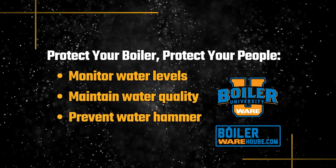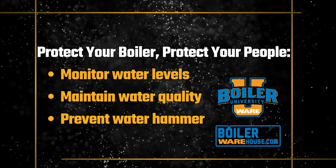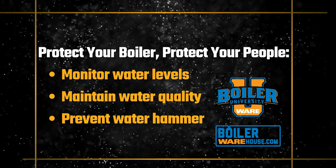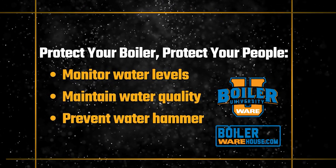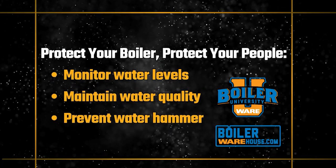These basics aren't just check boxes — they're what keep your people safe, your plant efficient, and your boiler running for years. For more training, check out Boiler University. And for parts, visit boilerwarehouse.com.